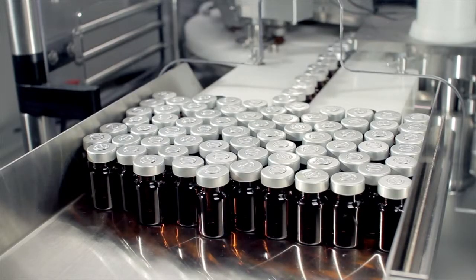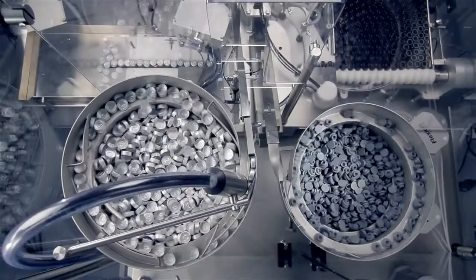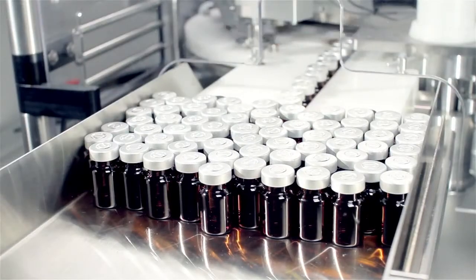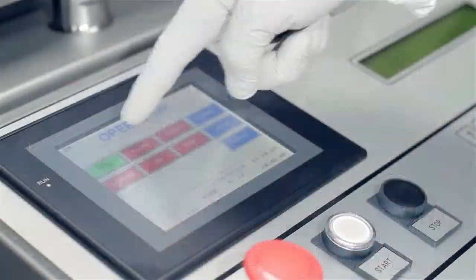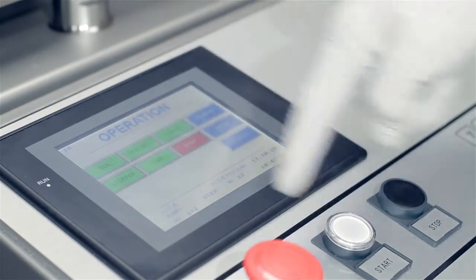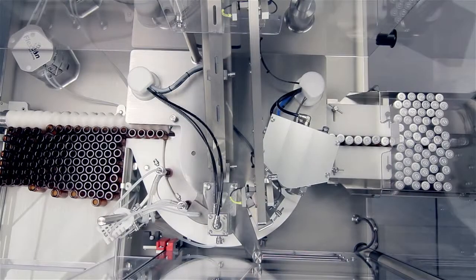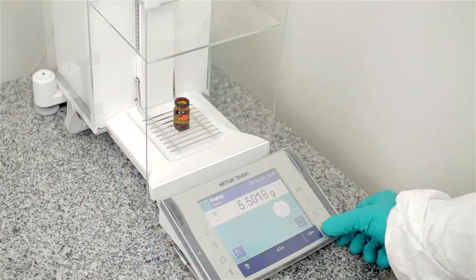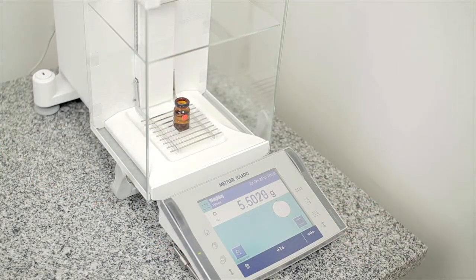Production costs are minimised as just one operator is required to feed the machine with vials, stoppers and caps and remove the final product from the outfeed. An intuitive HMI ensures easy changeover without the need for support from outside the cleanroom. Calibrating the fill volume is easily done and documented using a standard balance connected to a control panel.